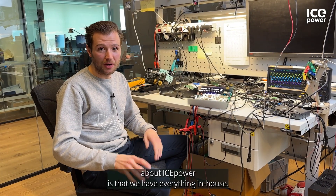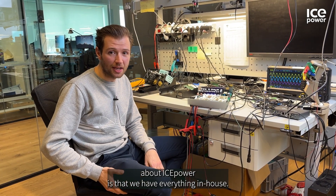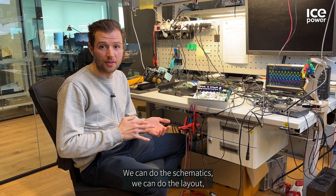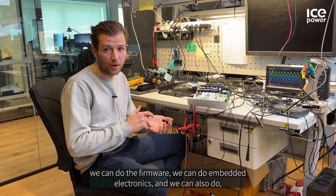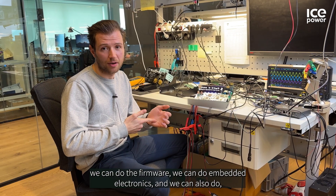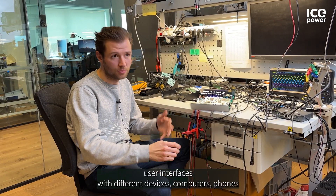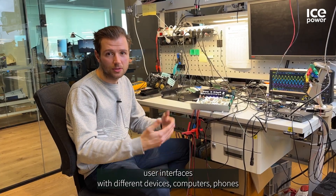The best thing about ISPOWER is that we have everything in-house. We can do the schematics, we can do the layout, we can do firmware, we can do embedded electronics, and we can also do user interfaces with different devices — computers, phones, and so on.